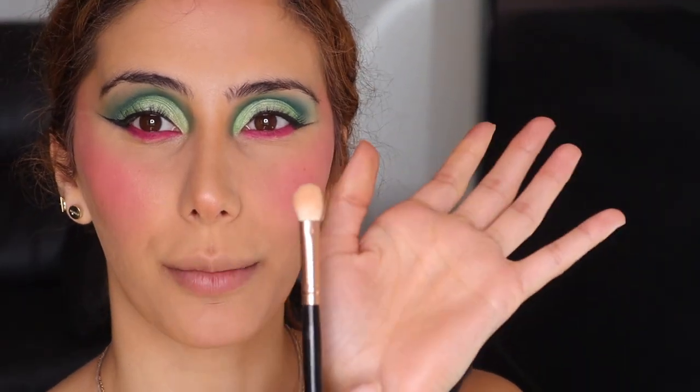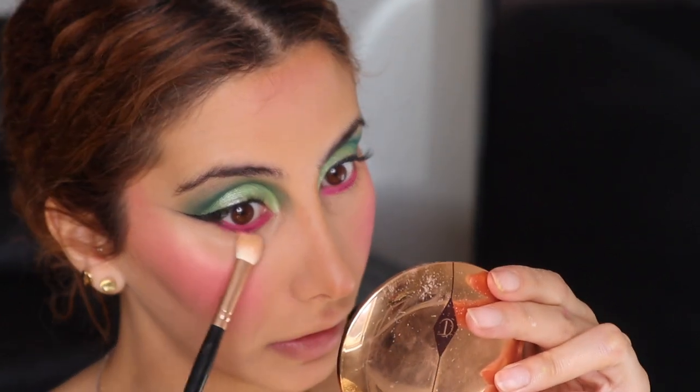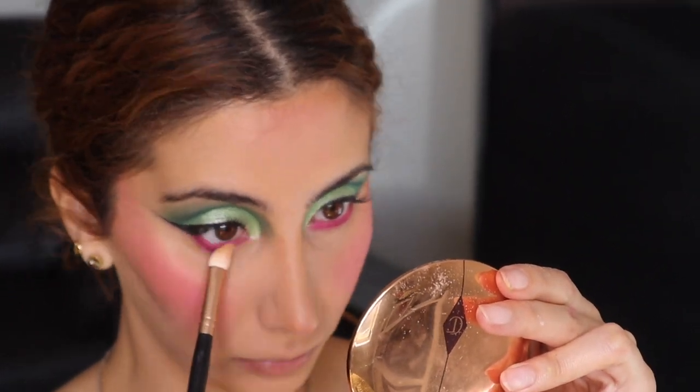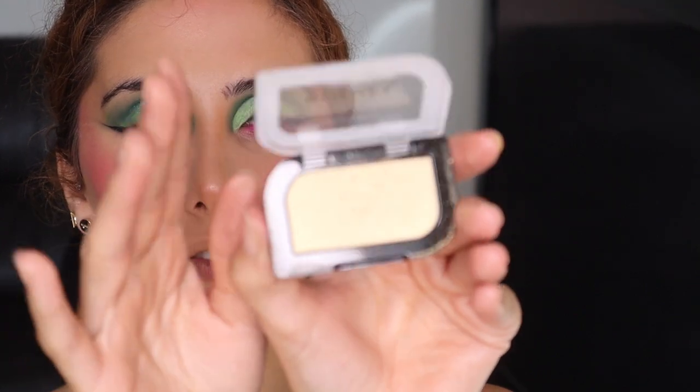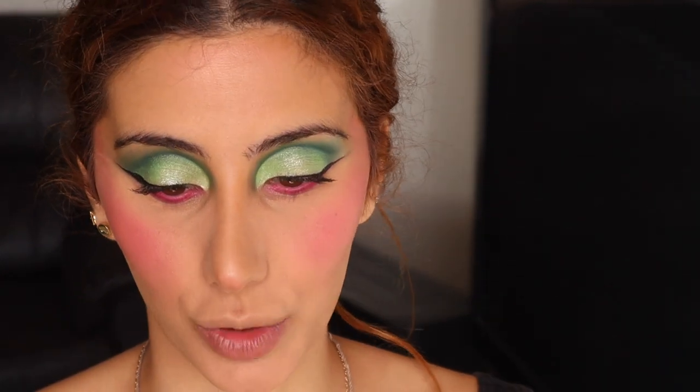I'm just taking this flat brush from Zouiva and just going to blend that pink shade very lightly. Then taking Glide Moon from the Maleficent Eyes — it's such a pretty color. I'm taking an even smaller brush from Real Techniques, it's the Accent Brush.